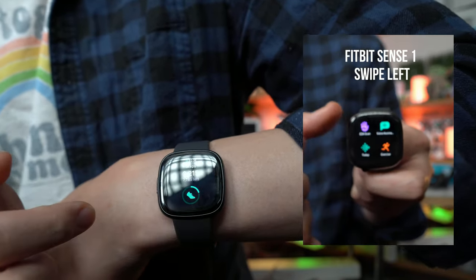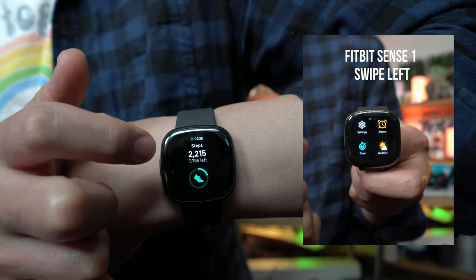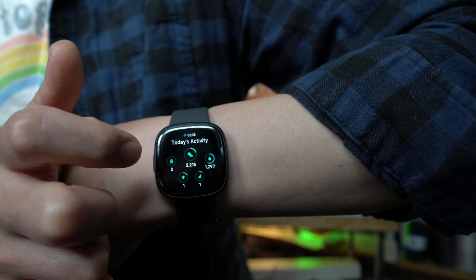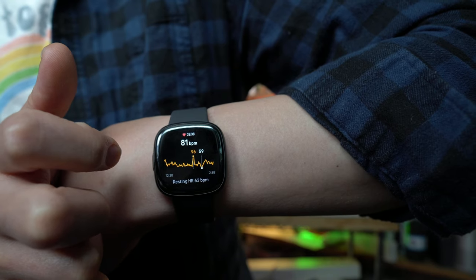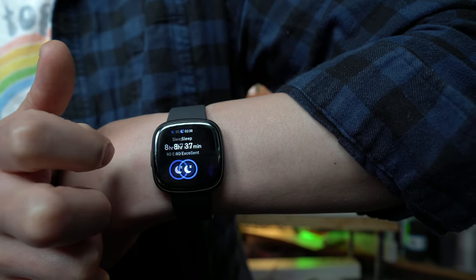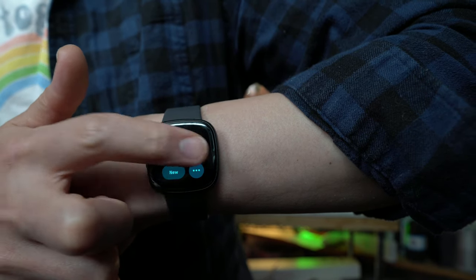Swiping to the left shows your number of steps taken today, calories burned, floors climbed, resting heart rate and active heart rate, sleep levels, body responses, and a timer.